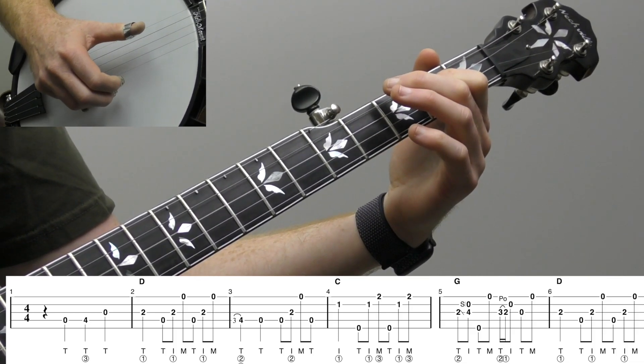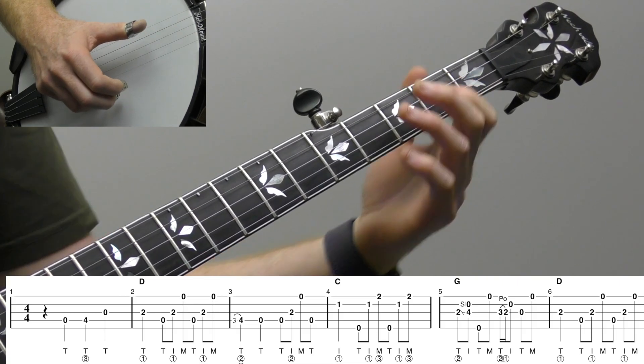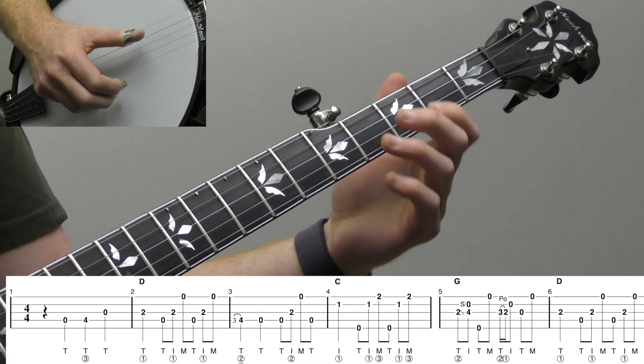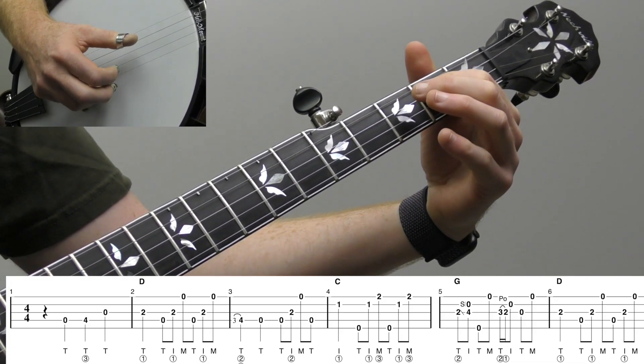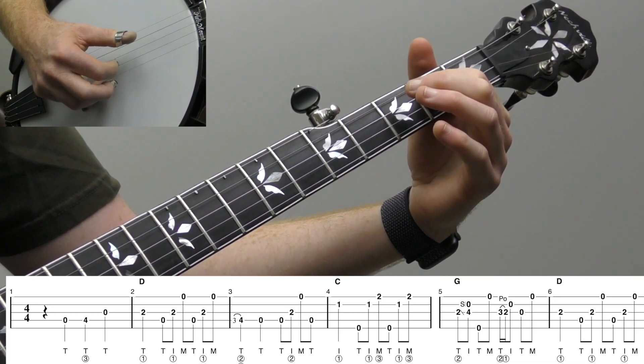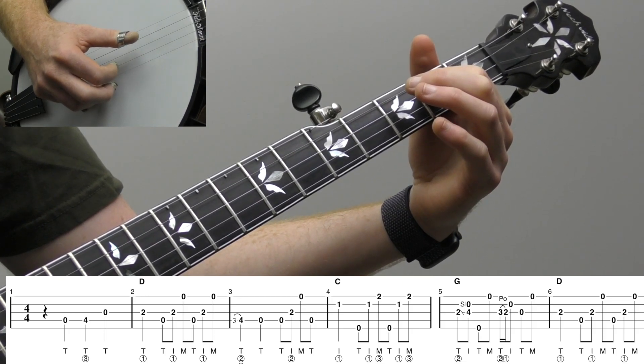I'm using my thumb on my right hand four times in a row — don't rush through that. Then I stay there and do two forward rolls: T-I-M, thumb-index-middle. I'm going to go 4, 3, 1, 4, 3, 1.